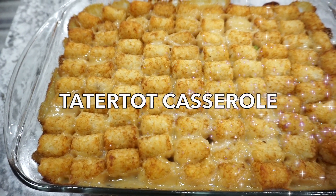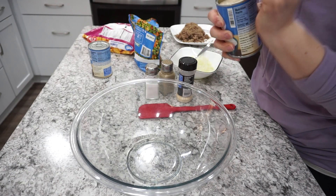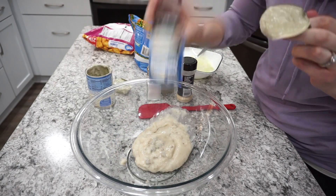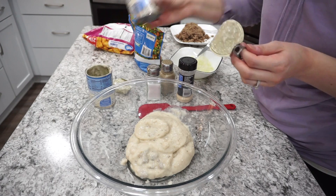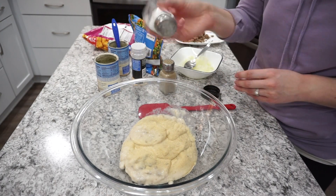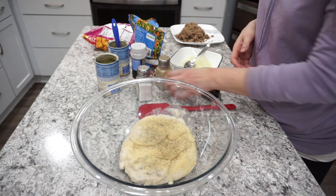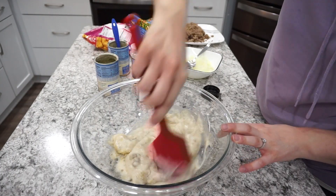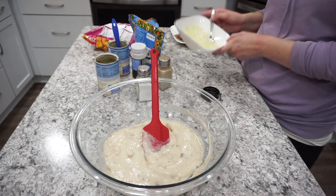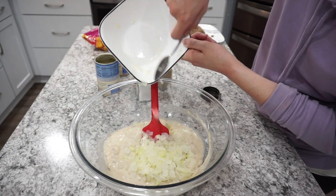For the next recipe I'm sharing one of our all-time favorites — tater tot casserole, more of a Minnesota or Midwest thing. I start with two cans of cream of mushroom soup, seasoning it with some garlic powder, salt, and pepper, and give it a quick stir before adding in the rest of the ingredients.